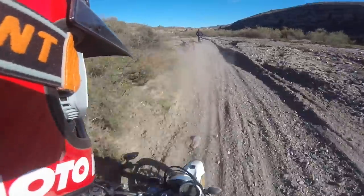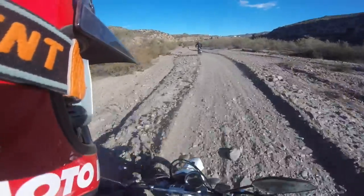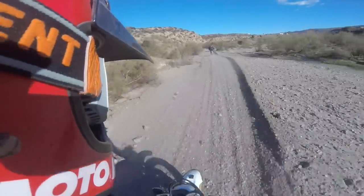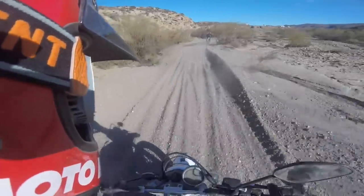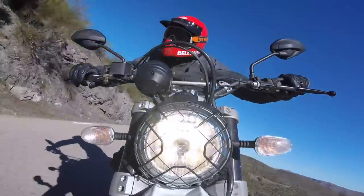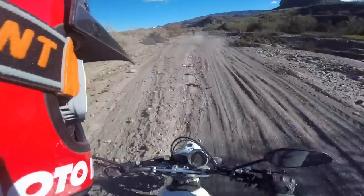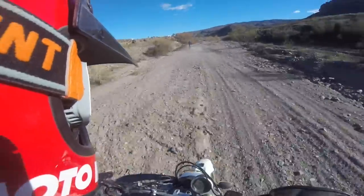Also wearing the Bell Moto3 helmet. This is a throwback helmet, a retro classic line from Bell. And I like this helmet a lot. Some of the other people that have tried it said it's not their favorite. But for me, I think the helmet's great.